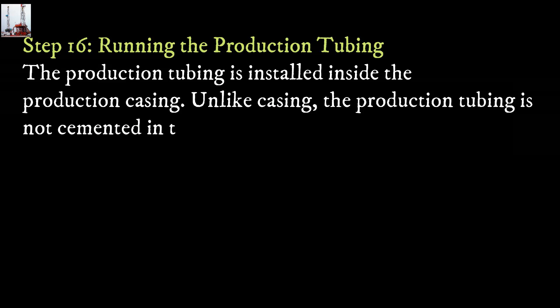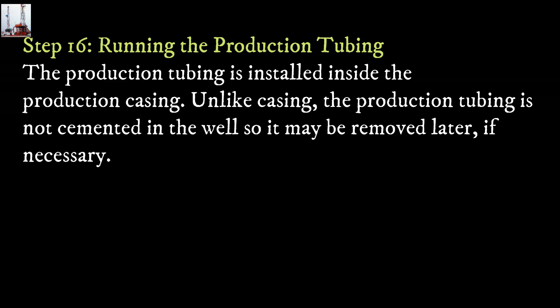Step 16: Running the production tubing. The production tubing is installed inside the production casing. Unlike casing, the production tubing is not cemented in the well so it may be removed later if necessary.